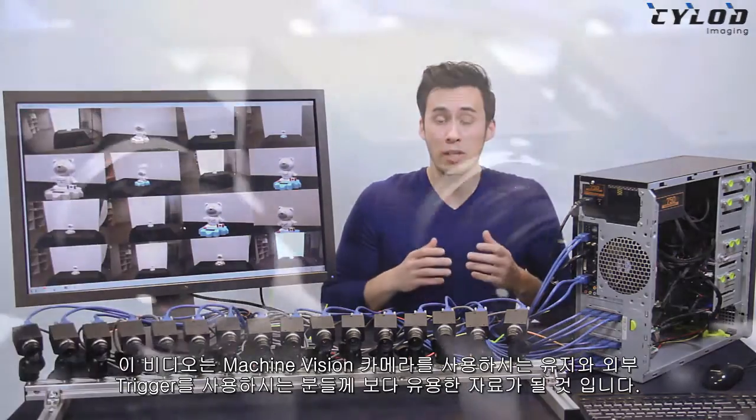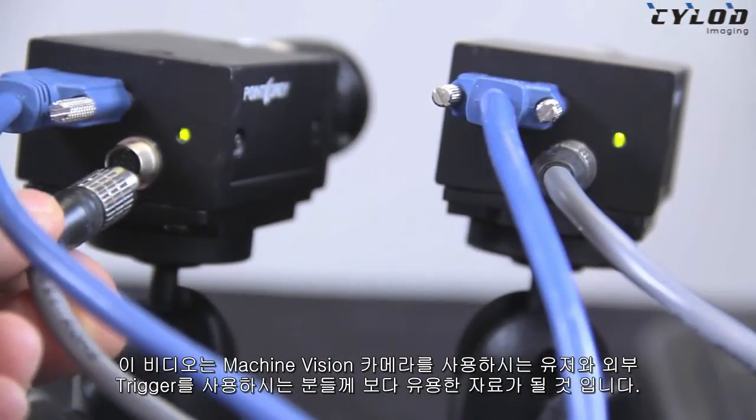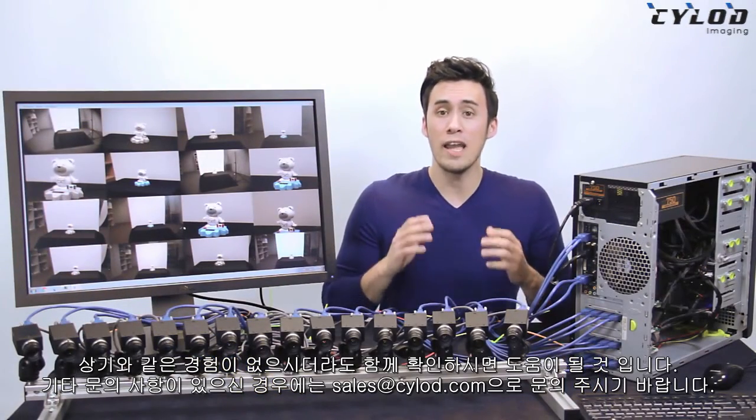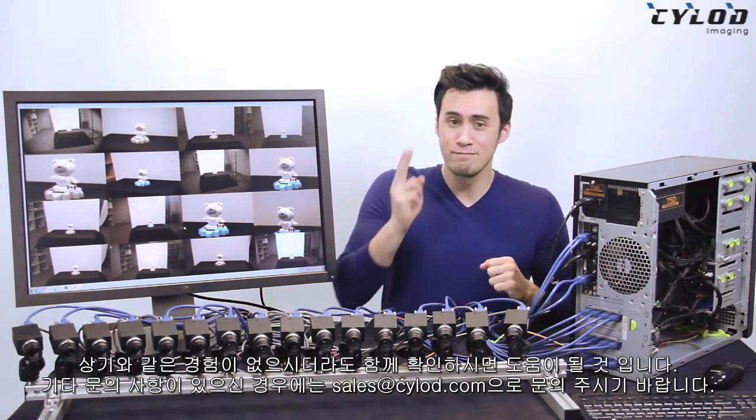For this video, I'm going to assume you already have some experience with setting up machine vision cameras and have played around with external triggers. If you haven't, then by all means please stick around, and if there are any questions you have, please contact me in the links below. Alright, let's get started.